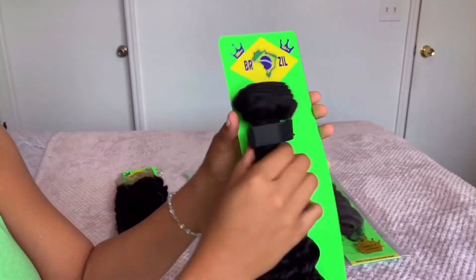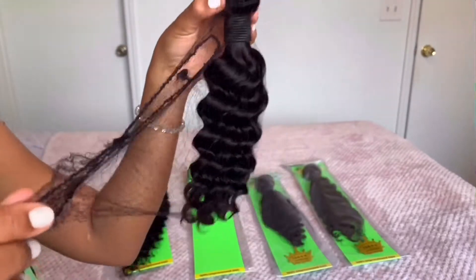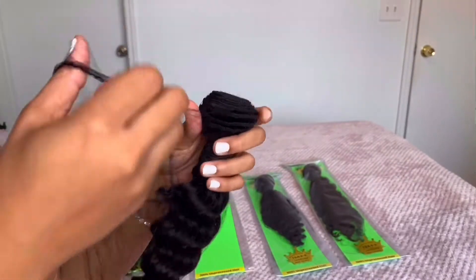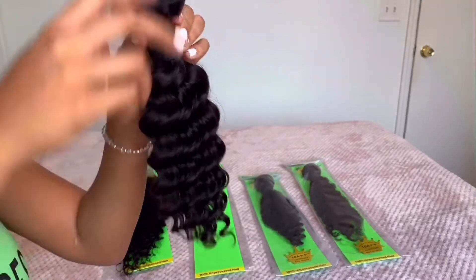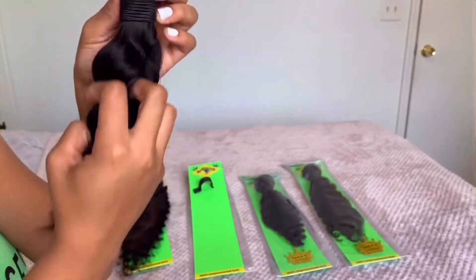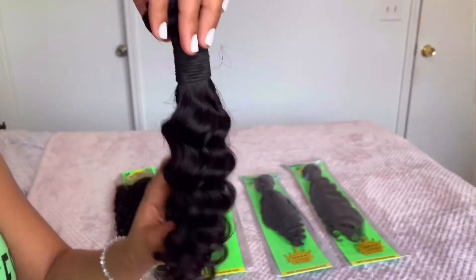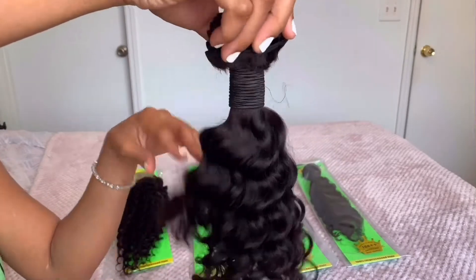I'm really loving the packaging — everything is very secure and easy to take out, and the weft size is amazing, so you have a lot of hair to work with. I'm going to take off this net to get into the details. This hair is so silky and smooth, the ends are not dry, not frizzy, not split. My fingers run right through it and it has great swing and great movement.